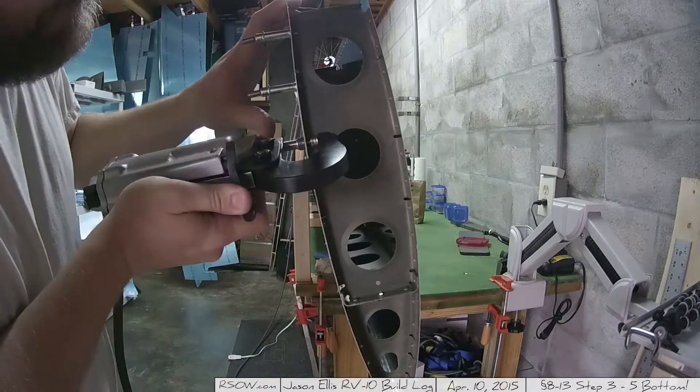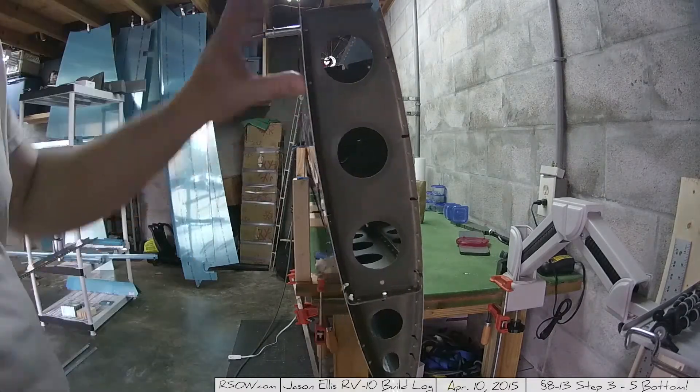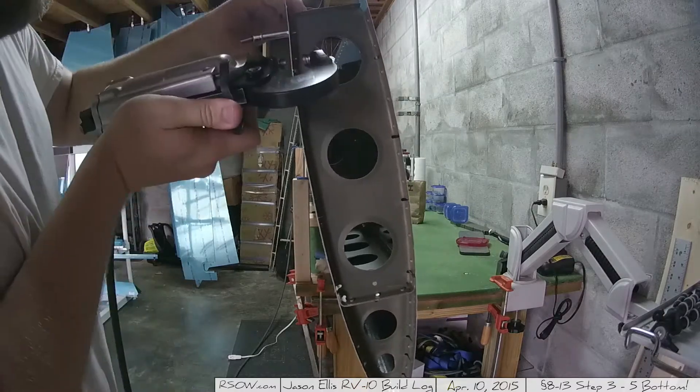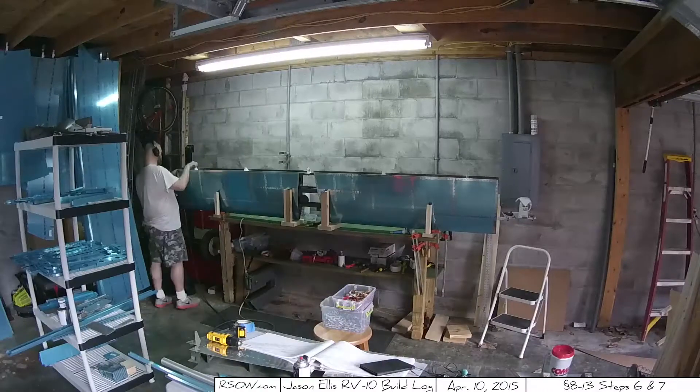Here you can see I'm doing the edges — I did this all around. I thought I'd give a close view so you can see exactly what that looks like. It's going super fast, but it's the same thing you've seen a million times before: you put in a rivet, you put the squeezer up to it, you give it a push.